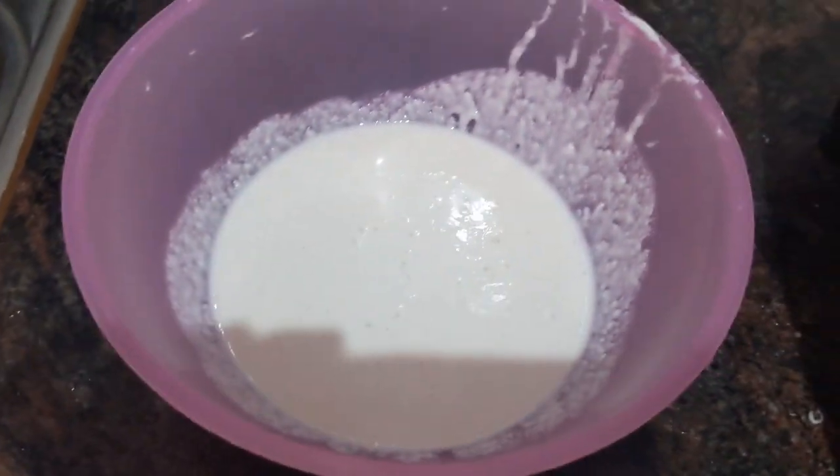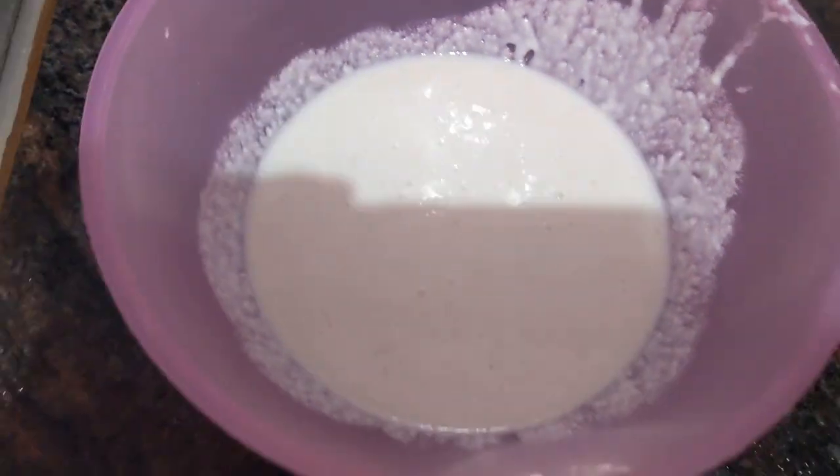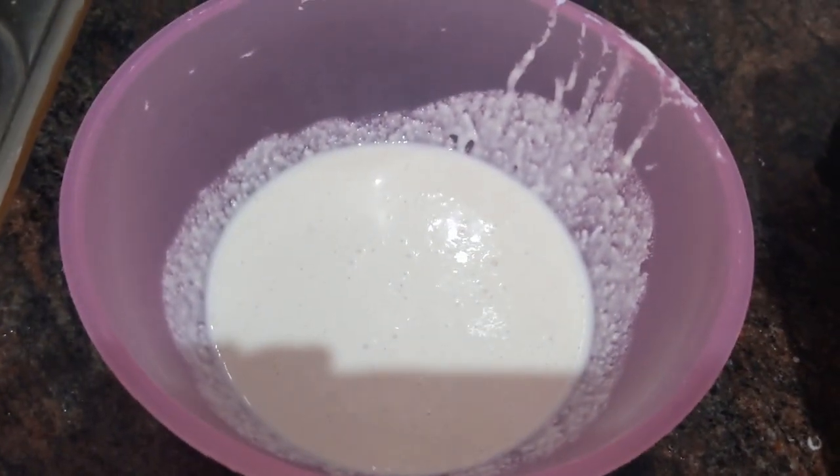Now rinse them well, drain the water, and add into the grinder. After three hours we can grind it. This is how I prepared this flour. You have to keep it for 12 hours for the fermentation process.